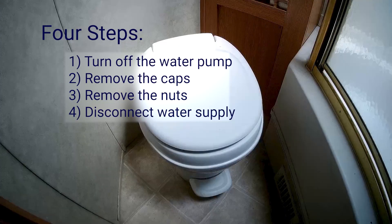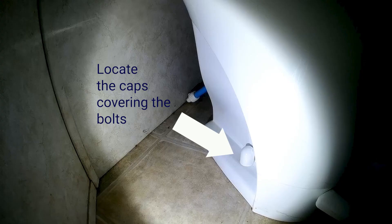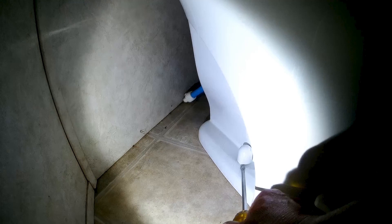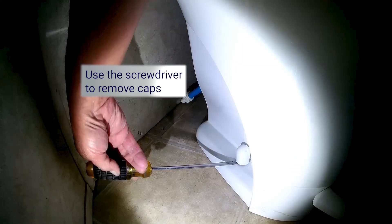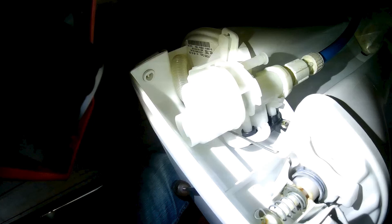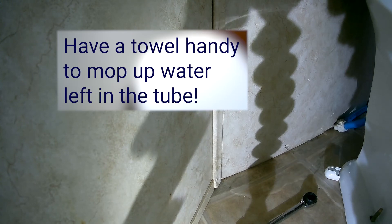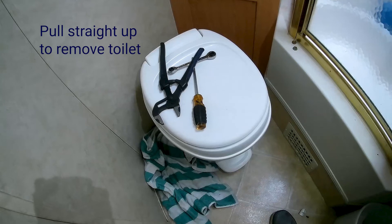It's super easy to remove a toilet — just follow these four steps. First, turn off your water pump. Second, locate the caps covering the bolts — one on each side of the toilet — and use a flathead screwdriver to pop those caps off. Next, use a wrench to unscrew the bolts holding the toilet to the floor on both the left and right sides. After removing the bolts, disconnect the supply line from the toilet. When you undo the supply line, there will be a little pressurized water left in the line, so have a towel handy. Once done, your toilet is free — pull straight up and remove it.